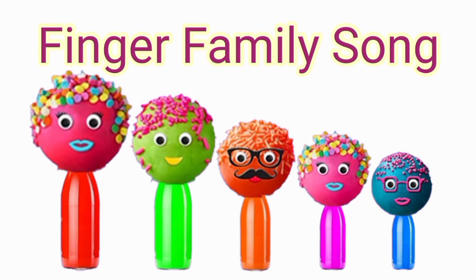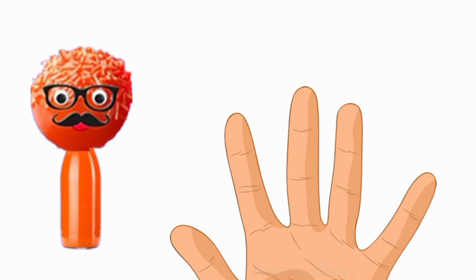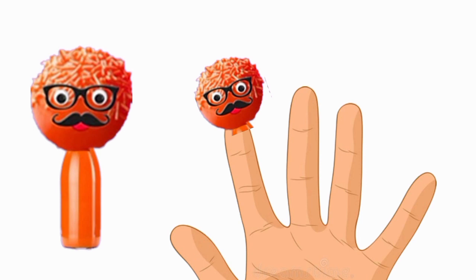Hello students, so let's start by finger family. Daddy finger, daddy finger, where are you? Here I am, here I am, what do you do?